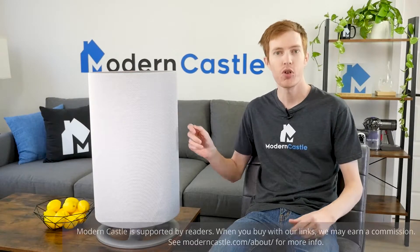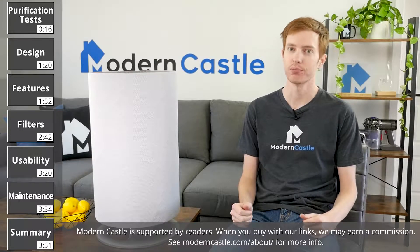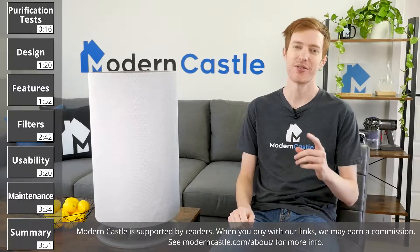Hey guys, Derek here from Modern Castle. Today we're going to be taking a look at the Aronsi Mod air purifier. The Aronsi Mod is a high-performance HEPA air purifier with an extra large coverage area. Let's go ahead and find out how it works.